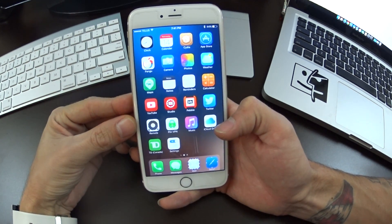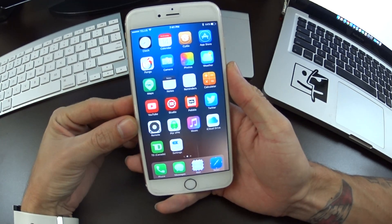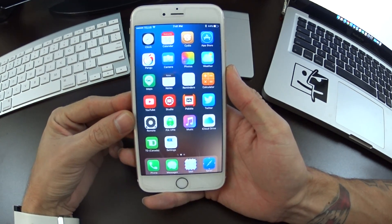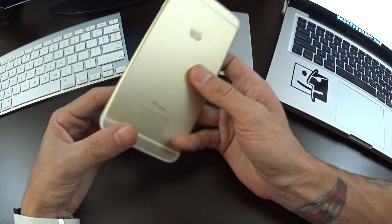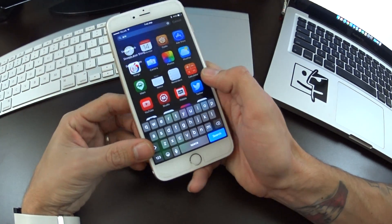What's up jailbreakers? I am here today with an iPhone 6 Plus. This is jailbroken on iOS 9, and I want to show you guys something — just to show this isn't a 6S. It's an iPhone 6 instead of the 6S.